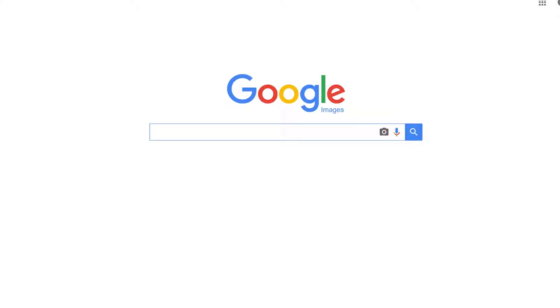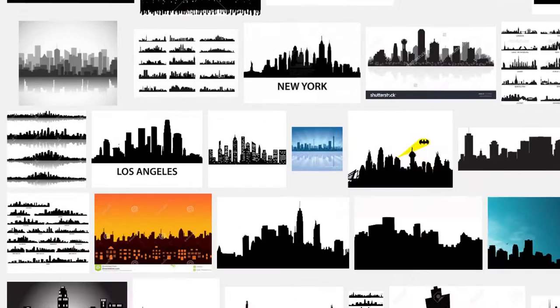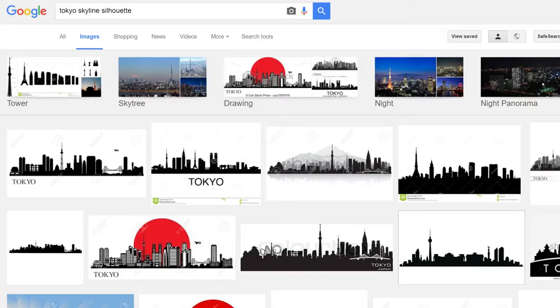First things first, you've got to decide what skyline you want to do. A big city skyline should be pretty easy to find on Google — for example, London, Paris, Tokyo, San Francisco, Hong Kong — your choice.